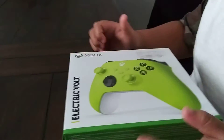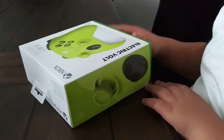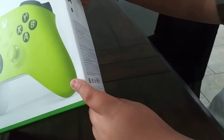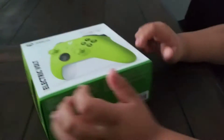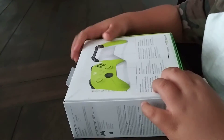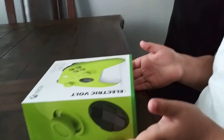Hey guys, welcome back to another video. Today we got this Xbox controller by Electric Boat. It's a green line — it's my favorite color. You've got the side part, the top, even the right. It came with double A's and Bluetooth, created by nom and nice, just like my switch. The back says hybrid d-pad, share button, Xbox wireless and Bluetooth, and texture grip. Anyways, let's open this up.